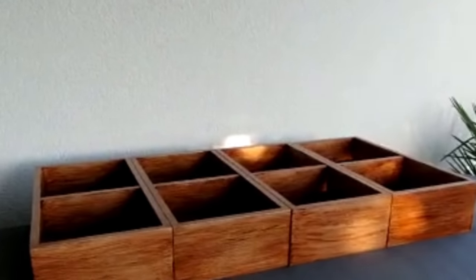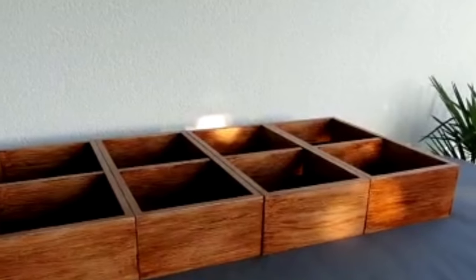Here they are. They are actually four pieces — it is not one piece. They were four pieces and he mounted them all together, joining them using some screws.